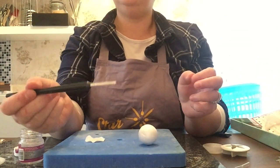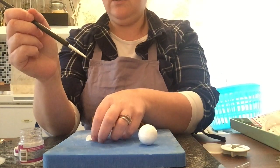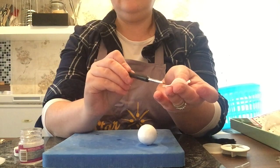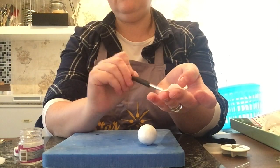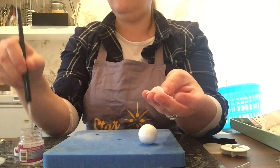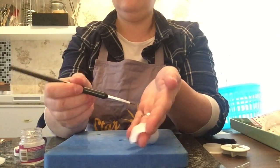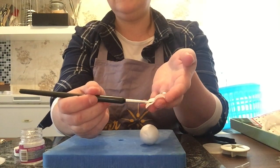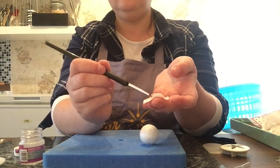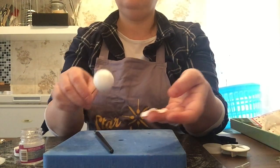Using a very small paintbrush, you don't need a lot of glue. At the pointed edge of the flower petal, paint glue down the center and up the edges.